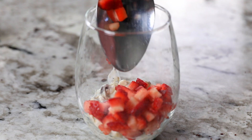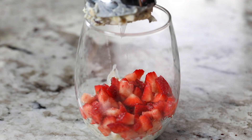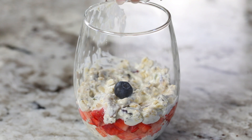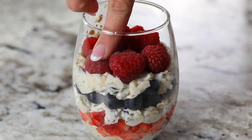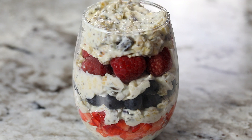Now drop in a quarter cup of chopped strawberries and add another mound of the yogurt mixture on top, then smooth it out again. Now add a quarter cup of blueberries, another scoop of yogurt, and a quarter cup of fresh raspberries. Now add your last scoop of the yogurt mixture and smooth it out evenly.